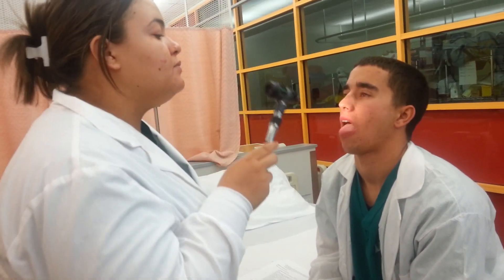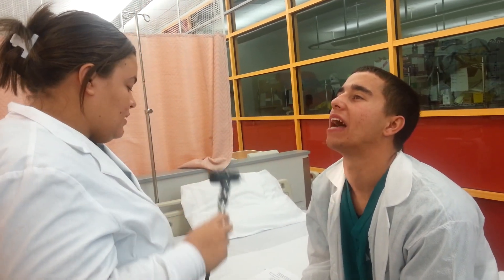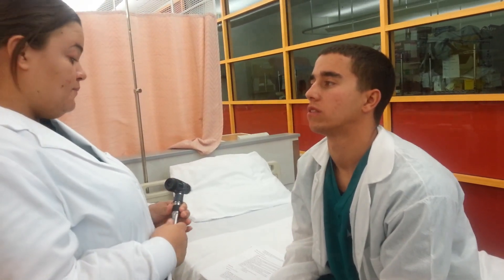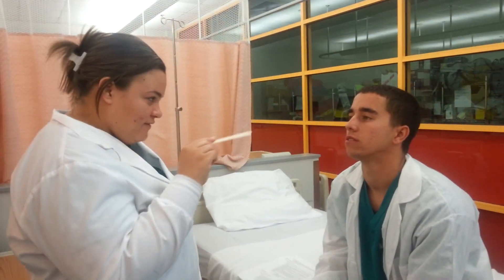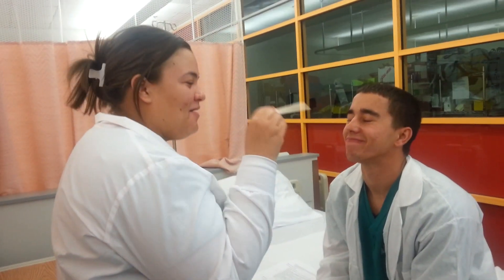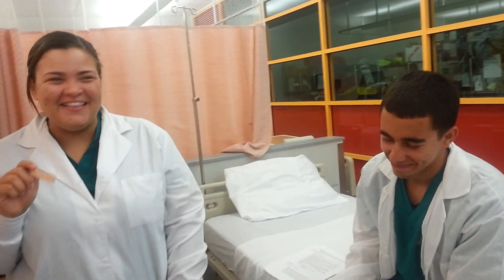And then I'm going to inspect your throat, so say ah. Your tonsils are fine — they're one plus visible. There's no exudate or swelling. And I'm going to test your gag reflex, so open up, take your tongue out, and I'm going to stick the stick all the way to the back and press down. You've got a gag reflex.